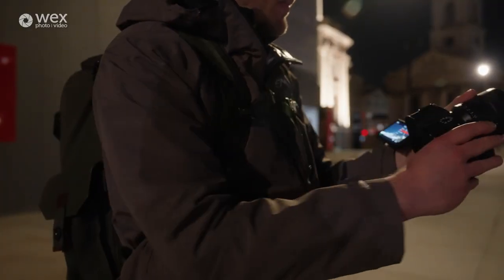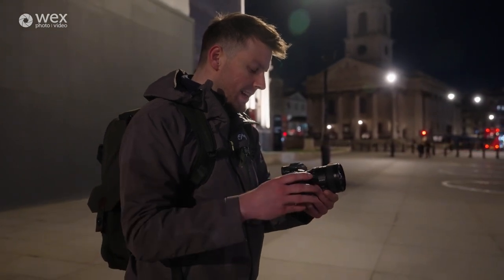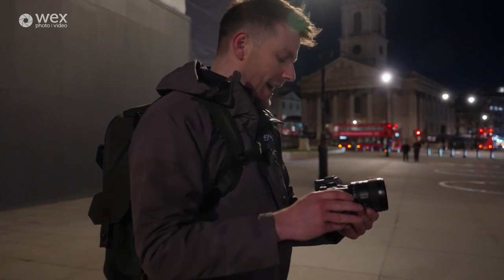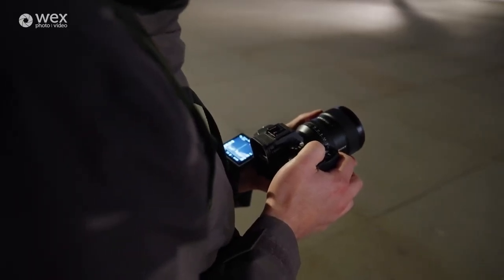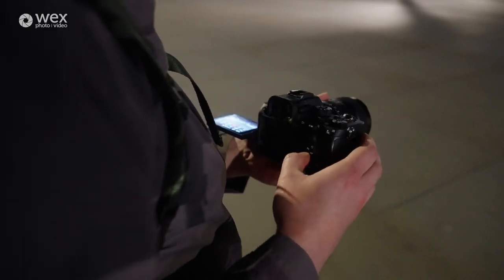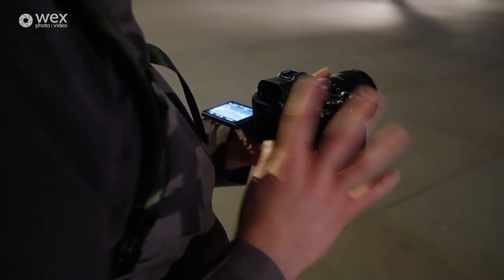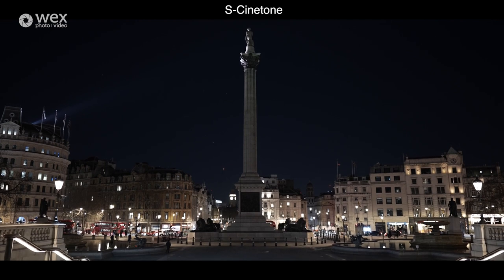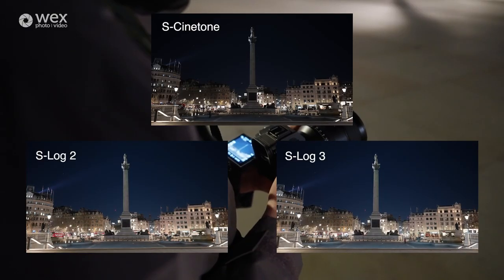Now we're going to switch from S-Log3 to S-Cinetone. This is Sony's kind of baked-in look — you don't need to push your ISO that high because you're not really looking to have a lot of versatility to play with in post, since the look is already baked in. So we're going to bring the ISO down to about 1,000. We can always bring highlights up and shadows down in post a little bit, but it's not going to give you as much dynamic range as S-Log2 and S-Log3 will. Let's see how that compares with the others.